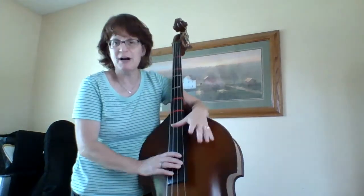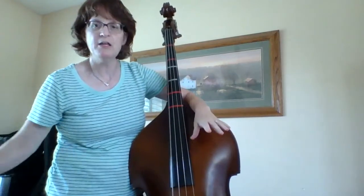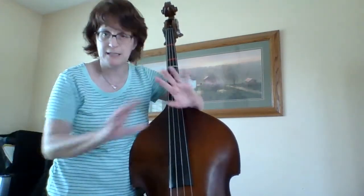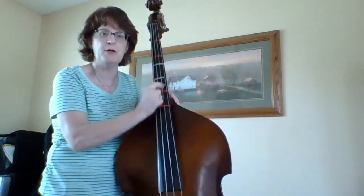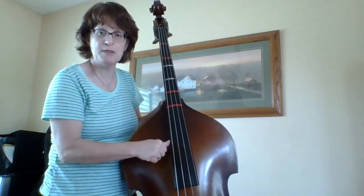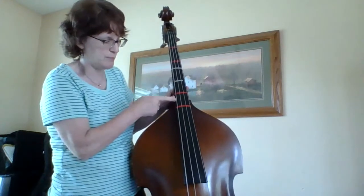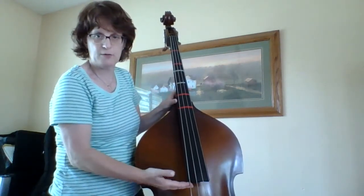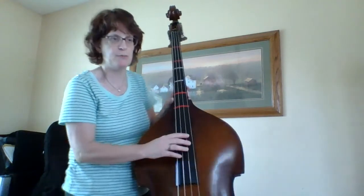It says pizzicato. I am not going to use my bow at all, so I just set it aside and I'm not gonna even worry about it — it's pizzicato the whole time through. Remember that I'm putting my thumb in the middle of this section from where the bass starts to the end of the fingerboard. I'm gonna put my thumb right in the middle there.